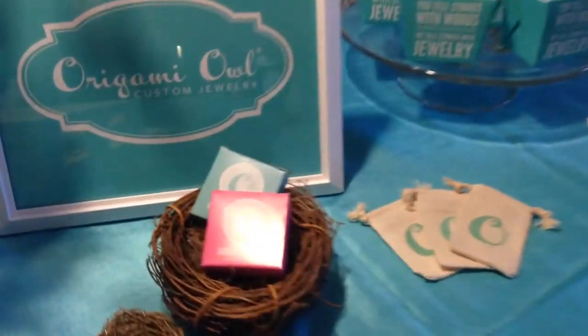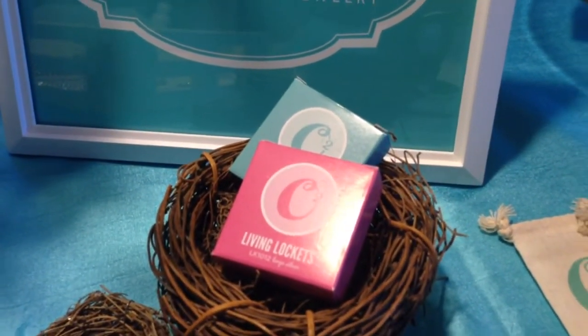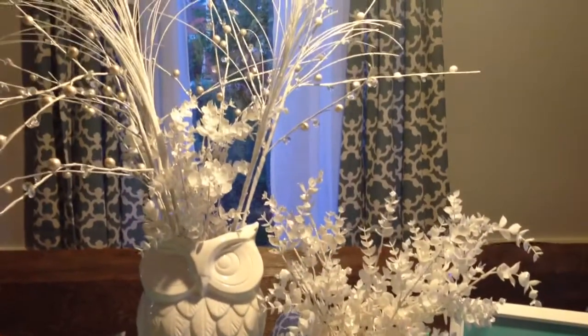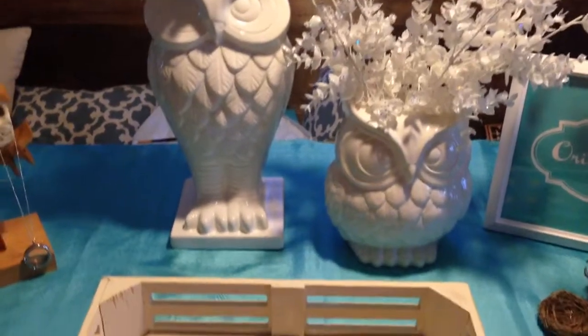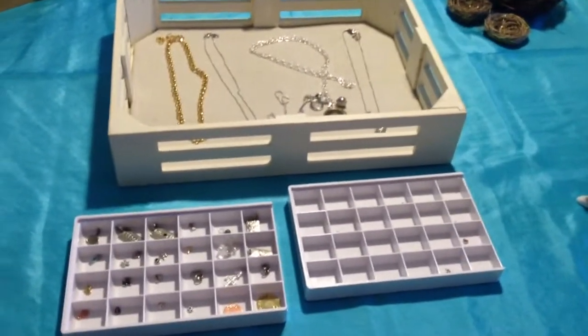The living lockets come in these boxes when you receive them in the mail. Over here I've got my two owls and I've set up some white-on-white floral arrangements that I picked up at Joann's. I got the owls at TJ Maxx, really reasonably priced, and then I've got the most exciting part — the products here.